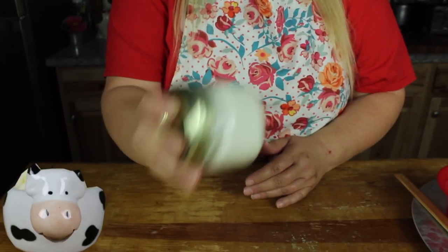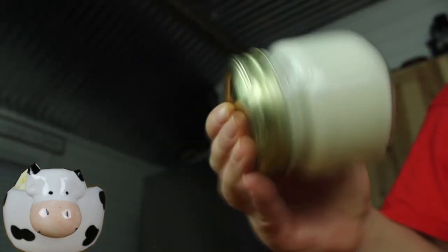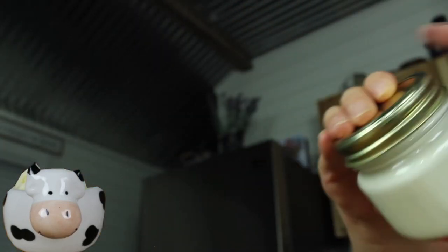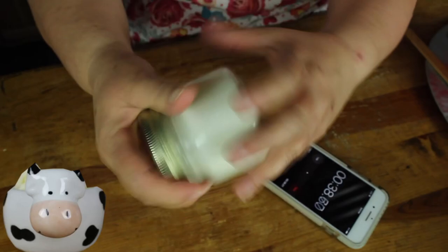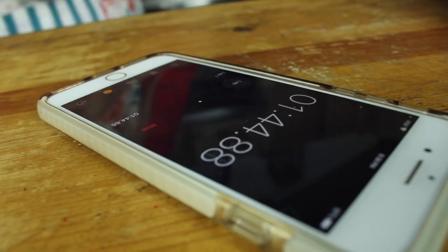By shaking the cream, the fat molecules begin to separate from the liquid. The more the cream is shaken, the more fat molecules club together, forming a solid that we call butter. This might be easier if there's somebody else to help, but I can do it though. I can't wait to see what it looks like. It's going to go from liquid to a solid.